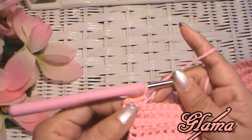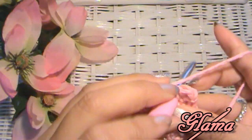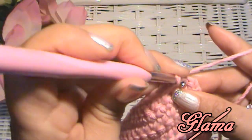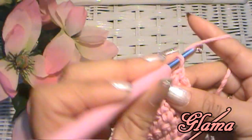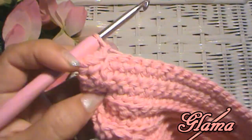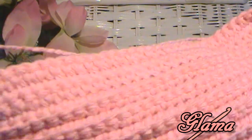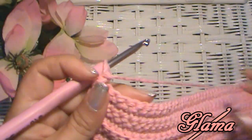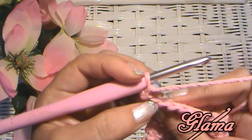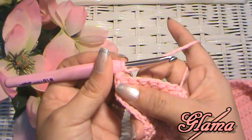I just chained one and now I'm going to turn my work around. Now we're going to make three rows of regular single crochets, grabbing both sides of the V, both loops. I'm almost at the end of row three of my regular single crochets. Here's my last stitch. I'm going to chain one and turn my work around.